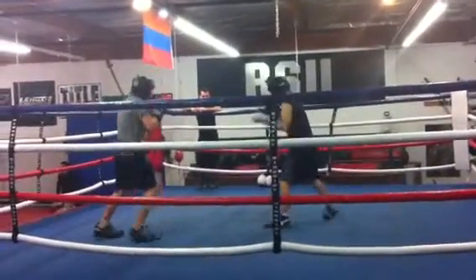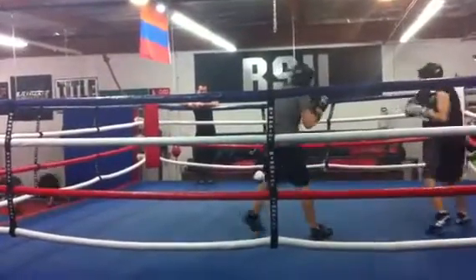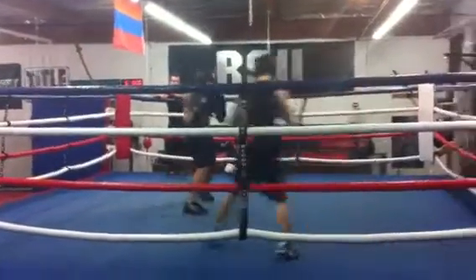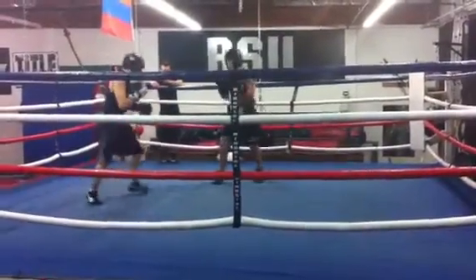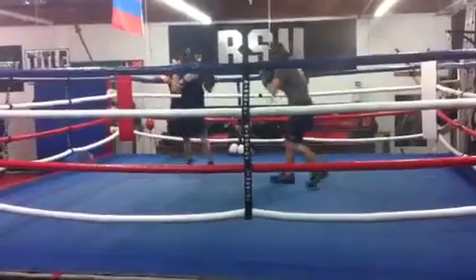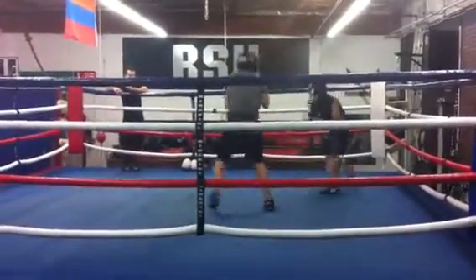Box, box — box like you would a right-handed opponent. Just box like you normally would. Just those two things. Stay on top of that and then go from there. Just those first two things, then box like you normally do. Move like you normally do, with your head movement and all that. Box like you normally do.